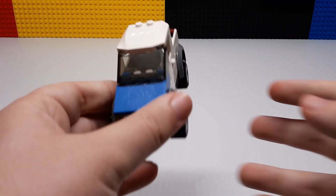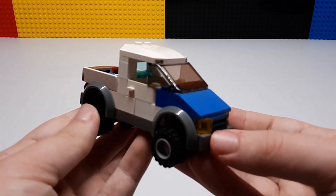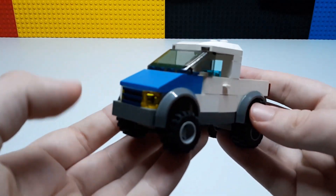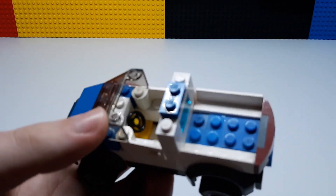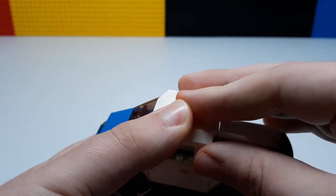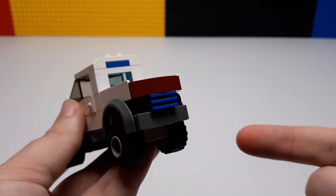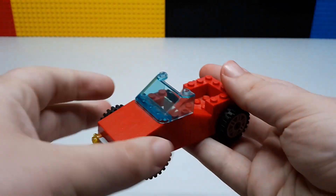Starting with this truck — some of these are really old and date back to when I first had my original city. It has an open door on either side, some lights cut in the front, and on the top you can take off the roof piece and get in. There's a steering wheel and just enough space to fit a figure. In the back you have the bed, and it works. Got some rear lights too — that's it for that one.